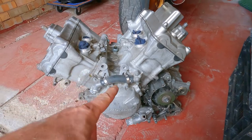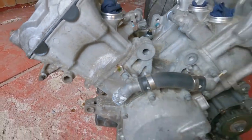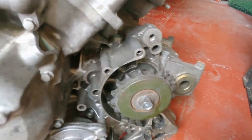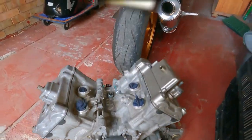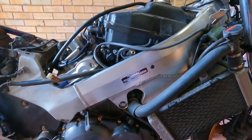While I'm waiting for all my stuff to arrive, I can get on with cleaning up the engine — all the corrosion, the oil stains, the previous drips and stuff — and make it nice looking.